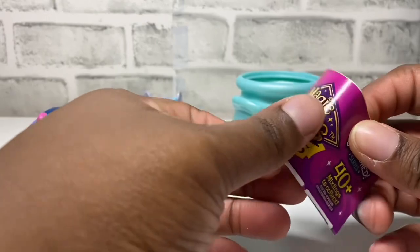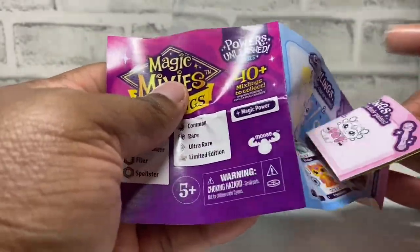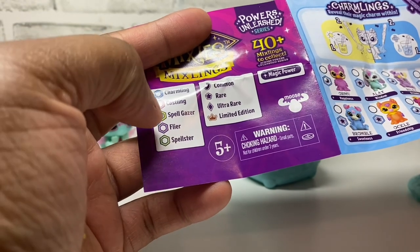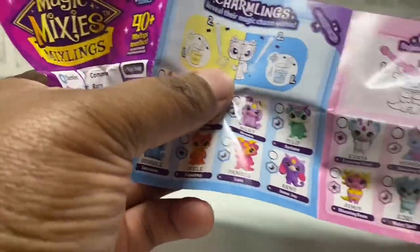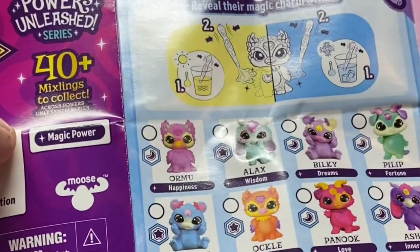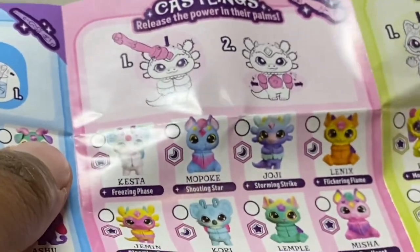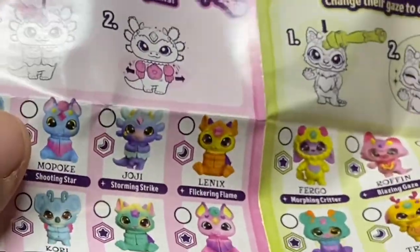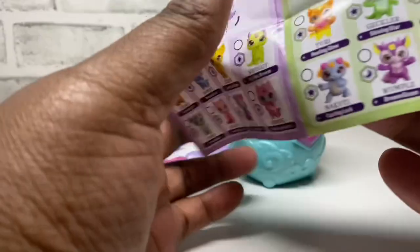I'm going to look at the guide first. It's a pretty long checklist — again, there's 40-plus to collect. You can get Charming Castling, Spell Gazer, Flyer, and Spellster, and there's Common, Rare, Ultra Rare, and Limited Edition. Here are all our Charmlings — Charmlings reveal when you put them in water, either cold water or hot water. Now we have our Castlings, and Castlings release their power when you put the wand to their head or to their stomach.